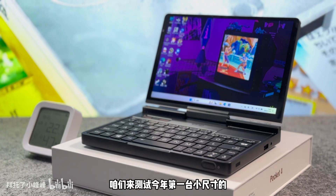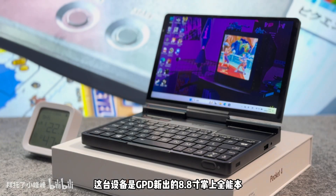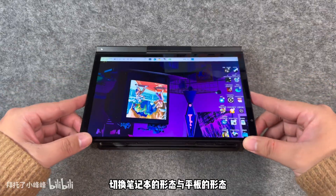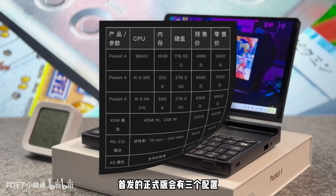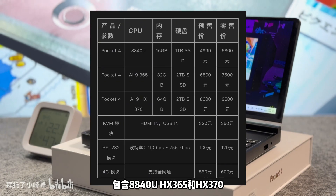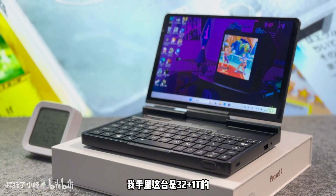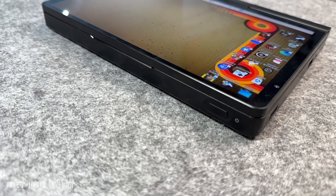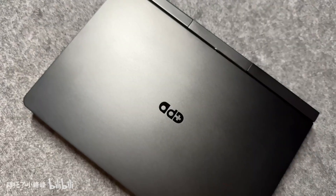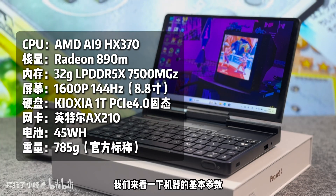In this video we test the first small size AI9HX370 device of the year. The device is GPD's new 8.8-inch Pocket 4 laptop. The machine can be switched between laptop and tablet form factor by flipping the screen. The first official version will be available in three configurations: the 8840U, HX365, and HX370. Pre-order prices start at $49.99.